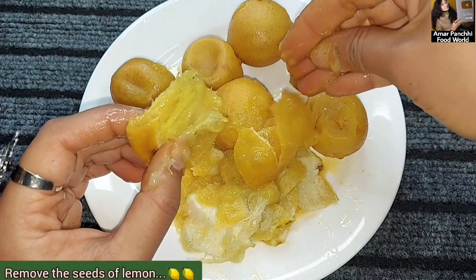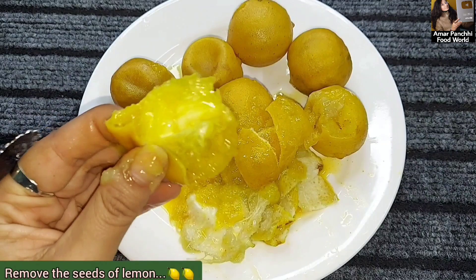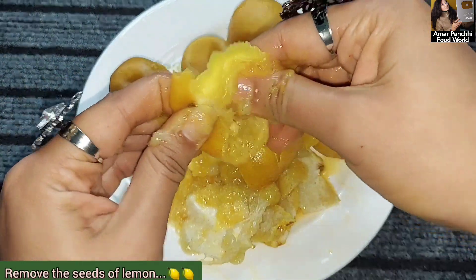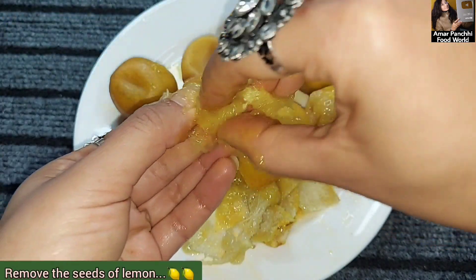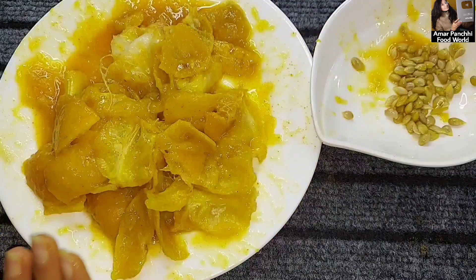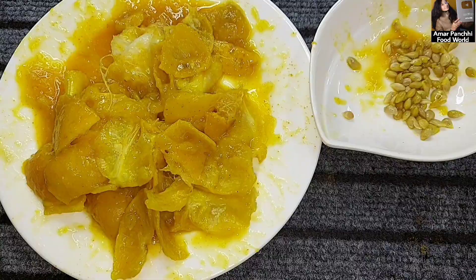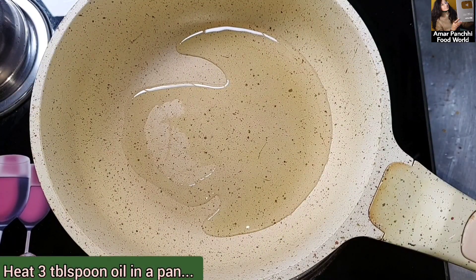Please subscribe to my channel. I will remove all the eggs in this way. I will make the eggs this way.